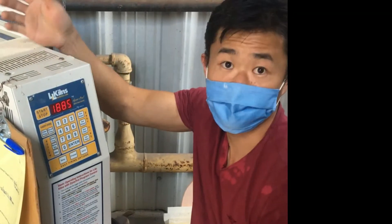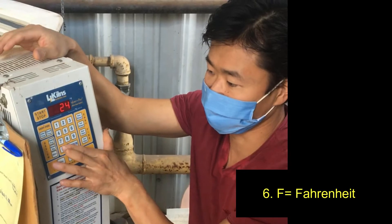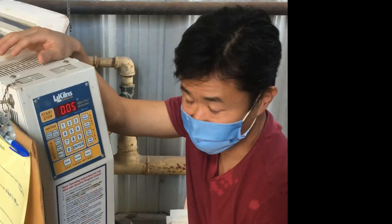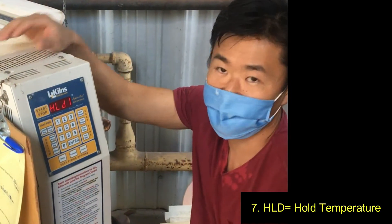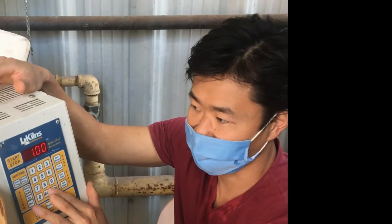Next it's going to show F, which means what temperature you want to go to. I'm going to tell it to go to 240 degrees and press Enter. HLD stands for hold — it's asking you, once you get to 240 degrees, how long do you want me to hold that temperature? I'm going to tell it to hold it there for 1 hour, then press Enter.